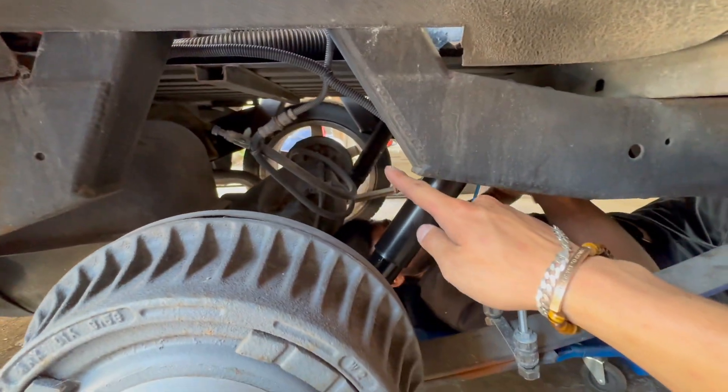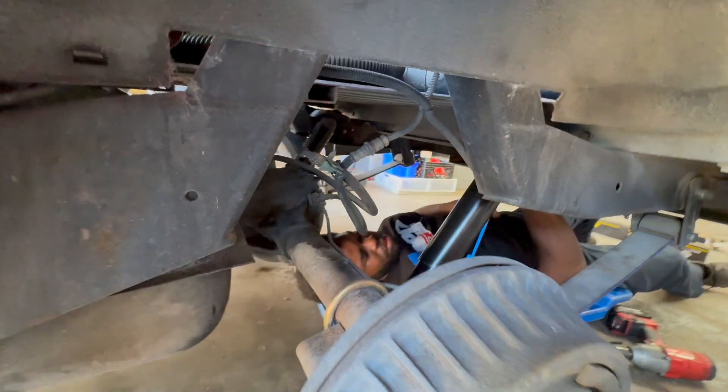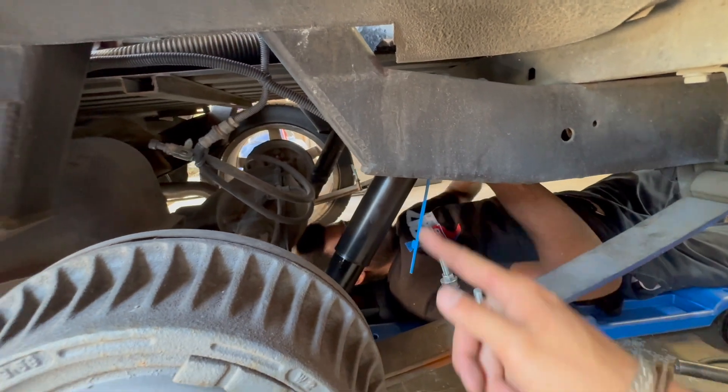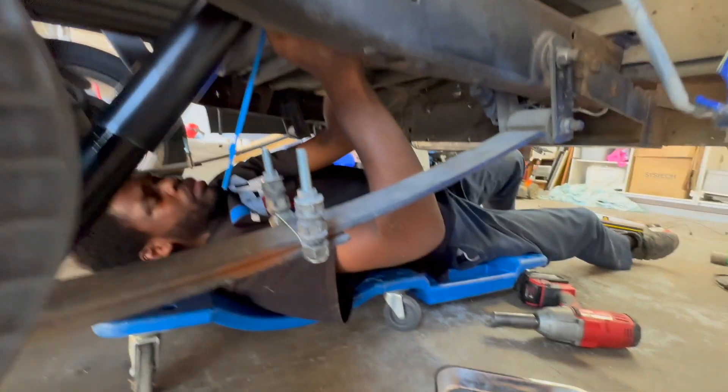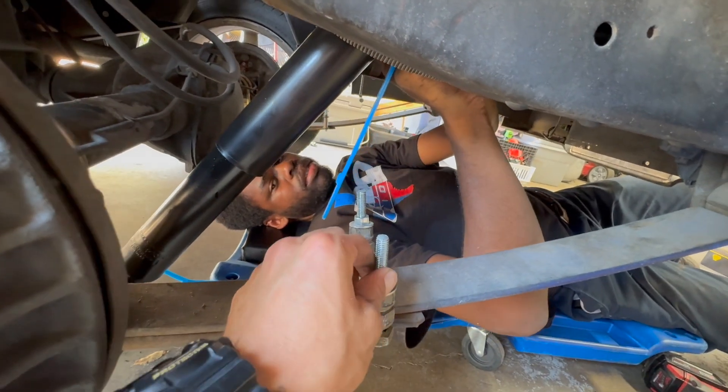Now we got the wheel off, we can actually see Jordan. But yeah, look guys — there's the clapped out shock right there and this is the big boy shock. He's cutting this off to get it lined up. And if you're wondering what this is, guys, it's kind of ghetto.